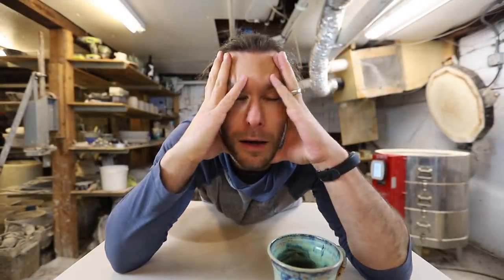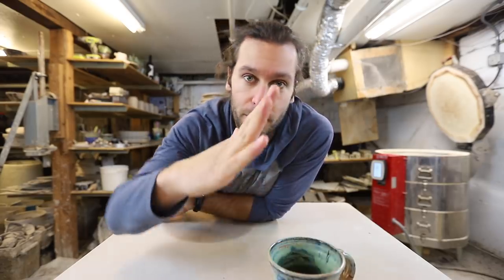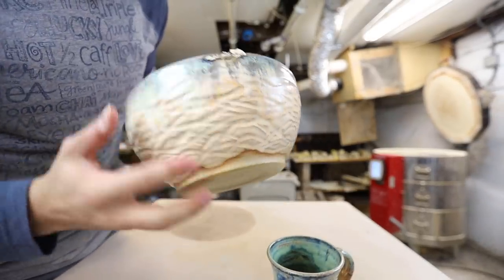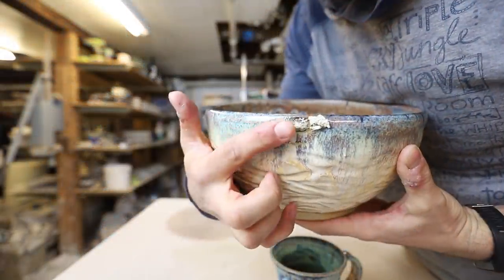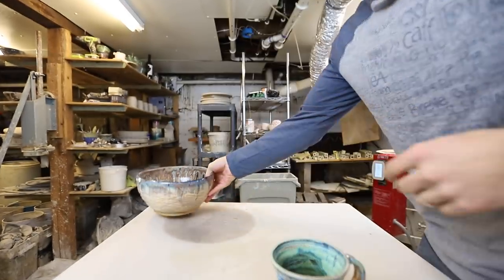I looked in this kiln and a kiln shelf did collapse again. What am I doing? I've loaded thousands of kilns — how can I load it so that one of the shelves collapses? But we're gonna make it, it's gonna be okay. One of the bowls is up against the side. This bowl was against the kiln shelf, so I'll probably just bring it home — it's actually a beautiful bowl. The inside is really nice.